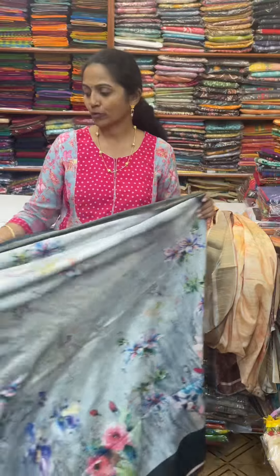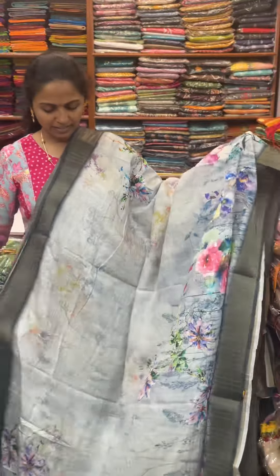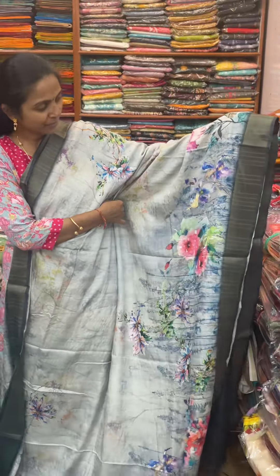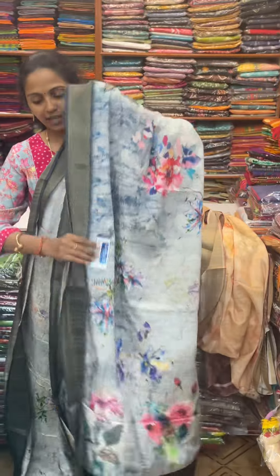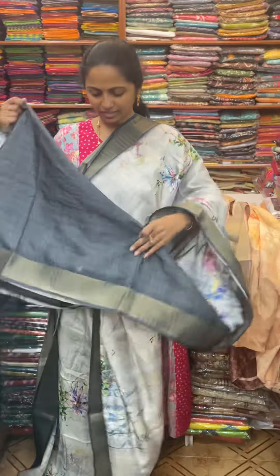I will show you a nice shade of grey color — light grey, dark grey contrast, with beautiful design. The color of the saree is this, and the blouse for this saree.